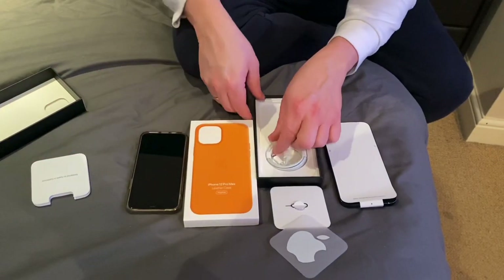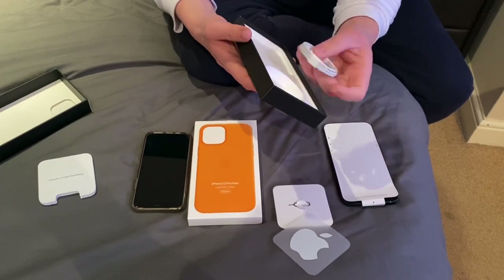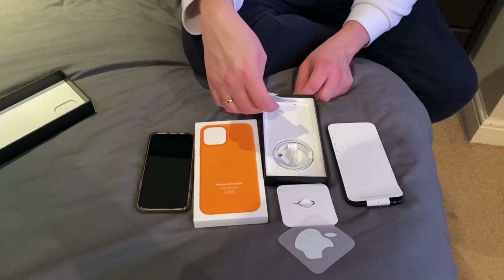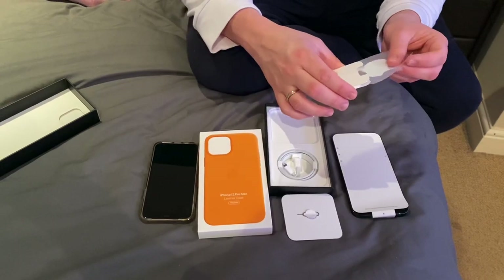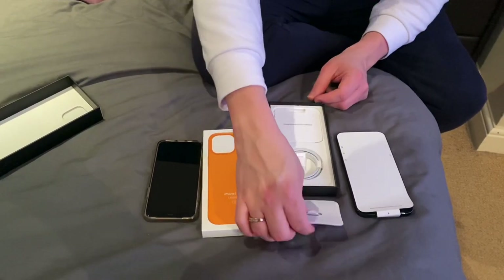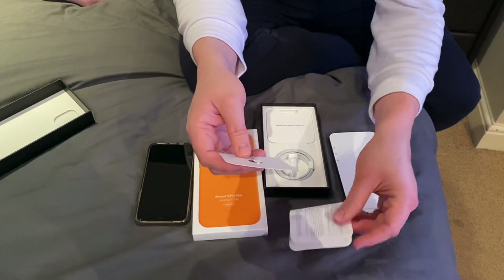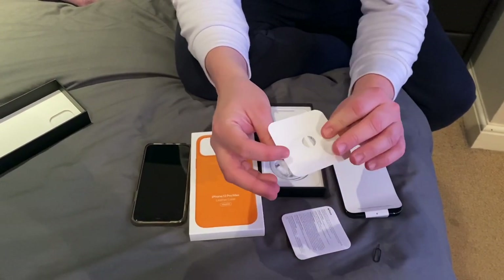I don't think there's anything else in here, so I'm not going to bother taking out the whole floor. We have our cable — I'll leave that in there for a spare. And I'll leave the sticker in there as well. Can't see you putting that on your phone. And then we have this little bit here, which is about safe handling, possibly even warranty information. And we have the little key, a little bit of card.